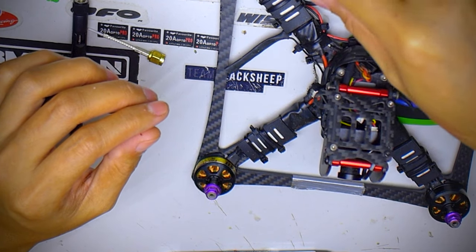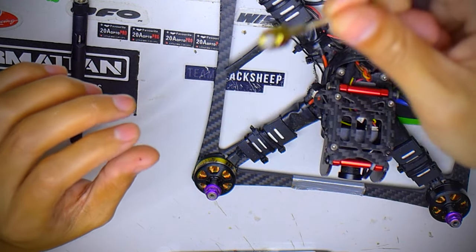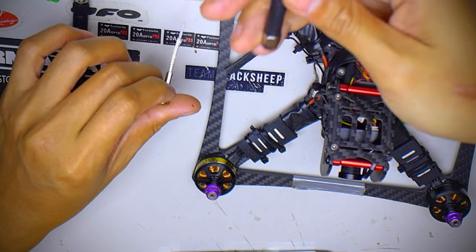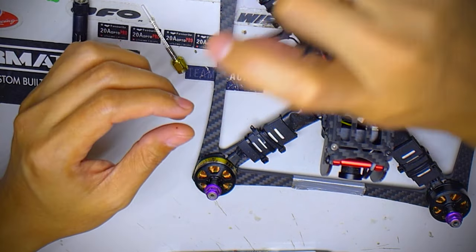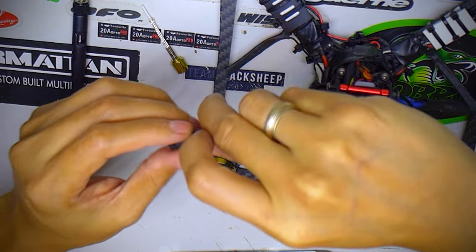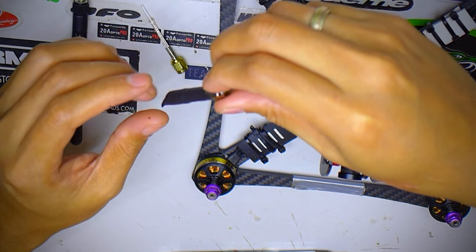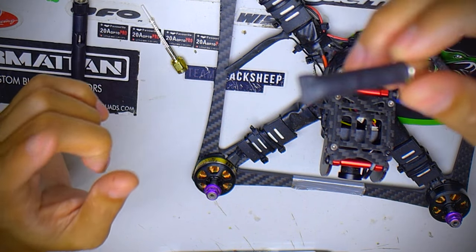The weight saving compared to a cloverleaf — even one of the really small cloverleafs coming out right now — this is still a lot lighter.